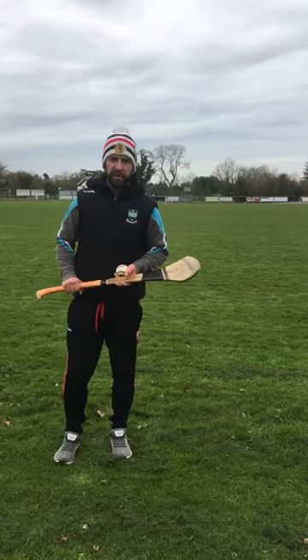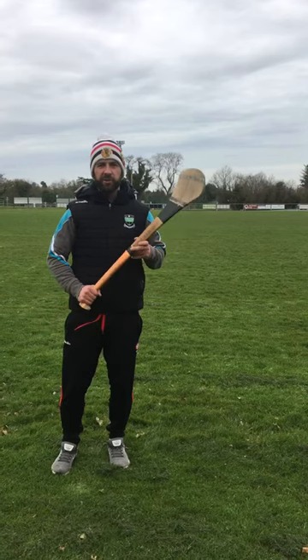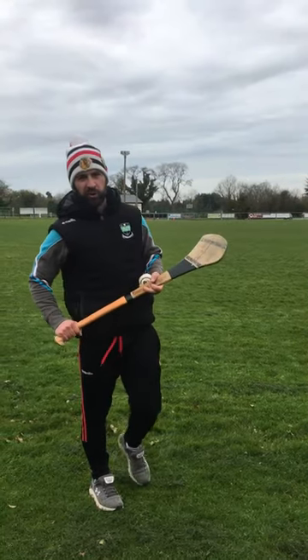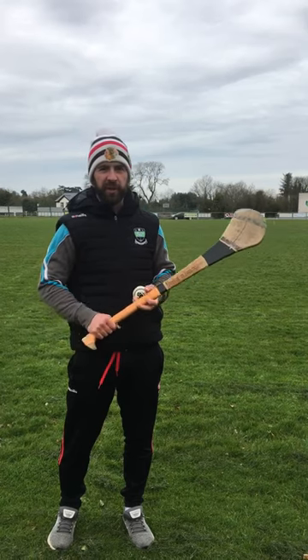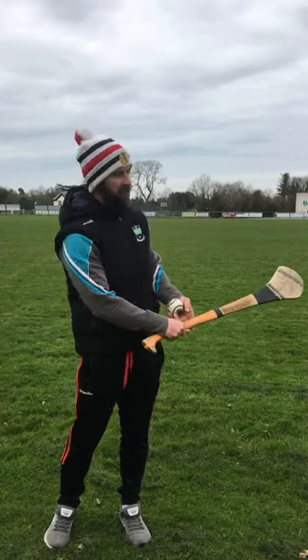Another idea you can use for your accuracy, if you're lucky enough to be close enough to the field, is just over there I have a cone stood up on its side. That's the ball I'm going to aim for — hitting it directly up through the cone. I have it placed down in the bottom corner so that I can get it low and away from the keeper.